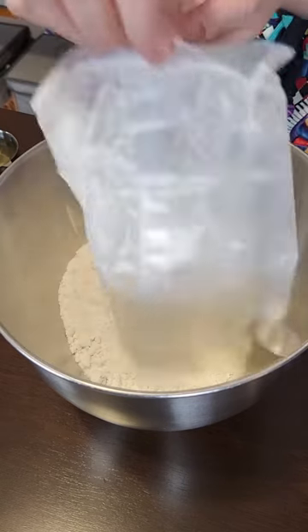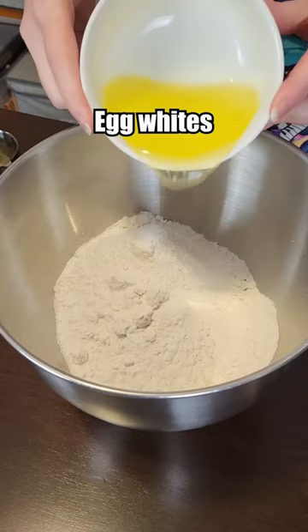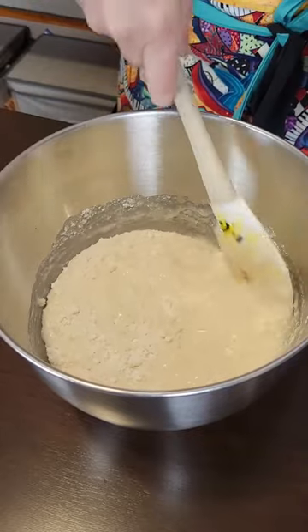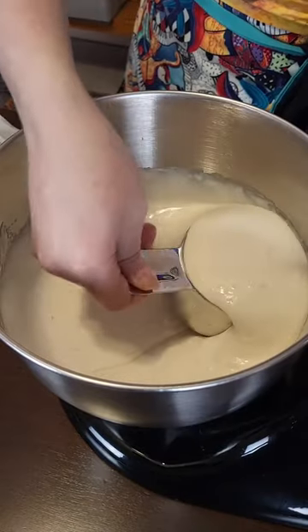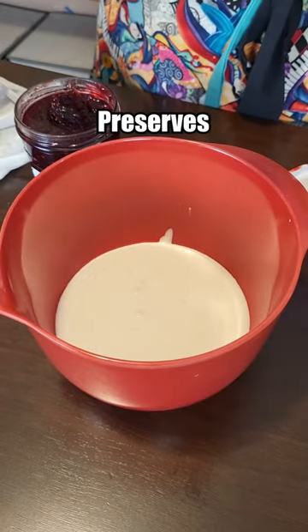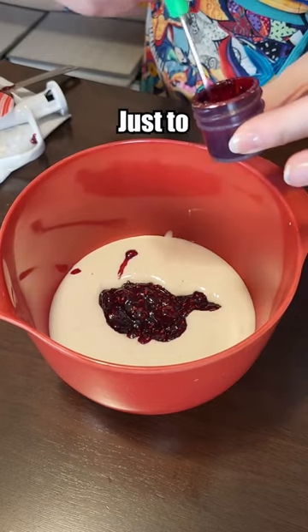White cake mix — at least she's staying true to her roots with the semi-homemade. Egg whites, oil, white cranberry juice, six tablespoons of raspberry preserves. Then we need a bit of red food coloring just to amp it up a notch.